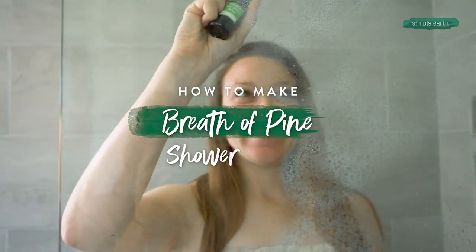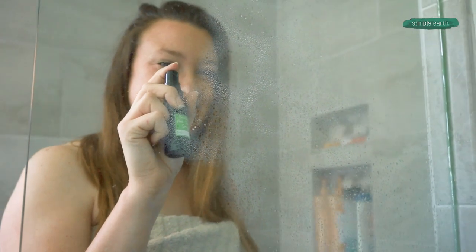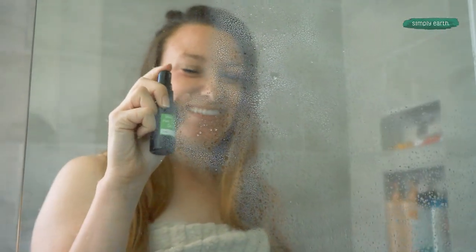Let's make this Breath of Pine shower spray so you can freshen up your shower. With this all natural recipe, you'll learn how to use essential oils. From making this spray, you'll go from a dull, boring shower to a nice and fresh shower.